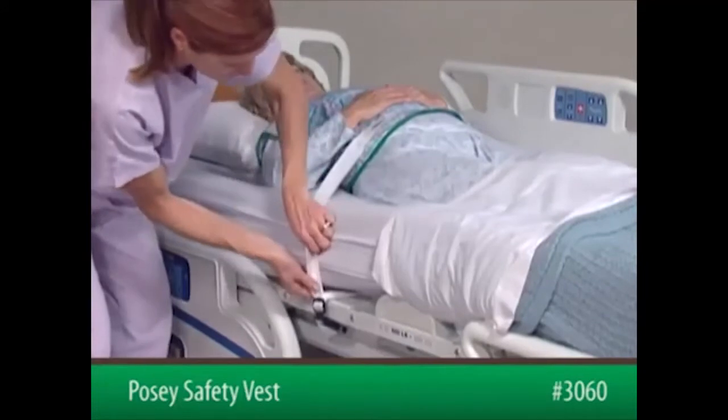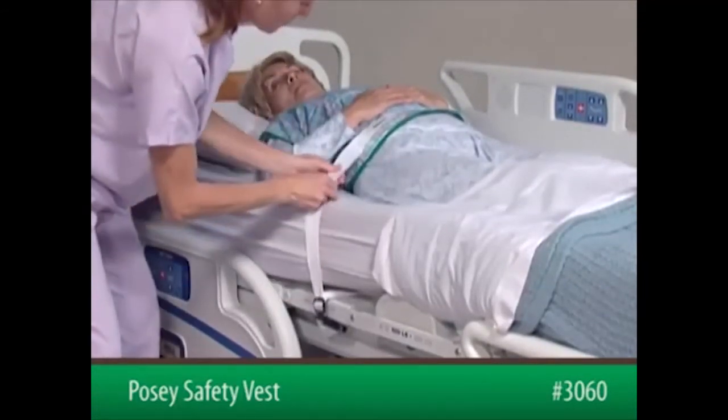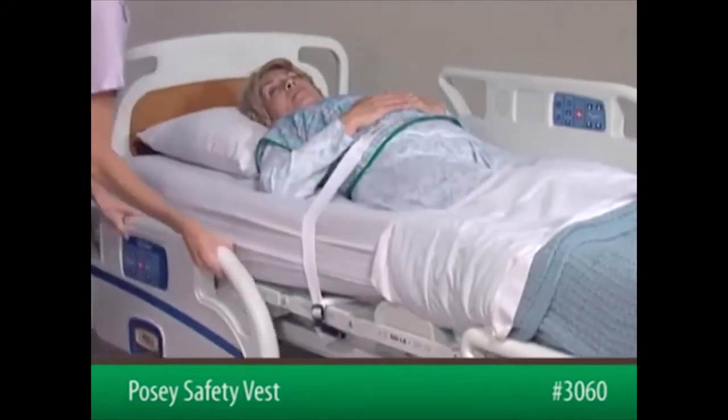Check that the straps are secure and will not change position, loosen, or tighten if the patient pulls on them or if the bed is adjusted.